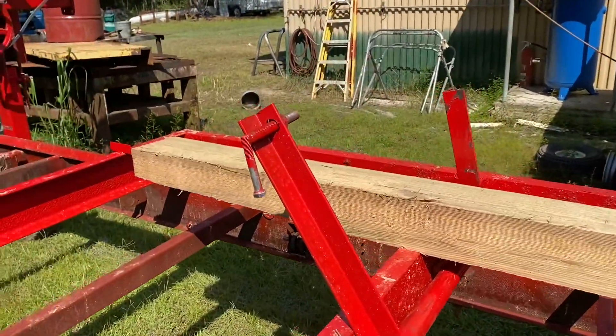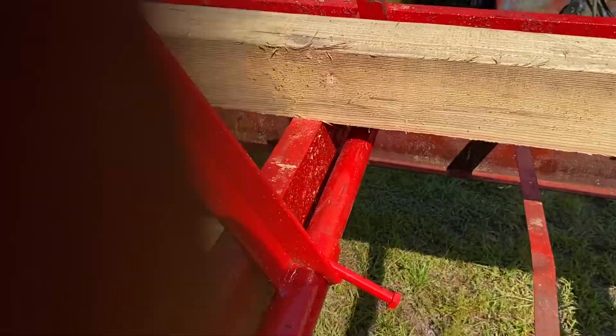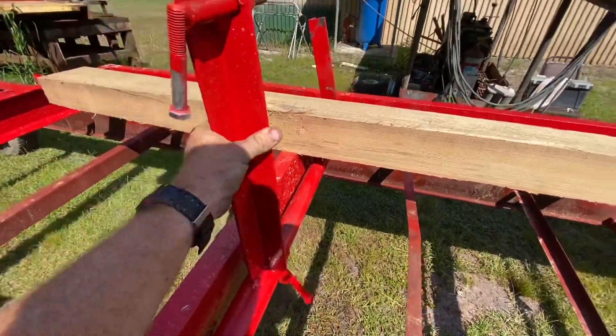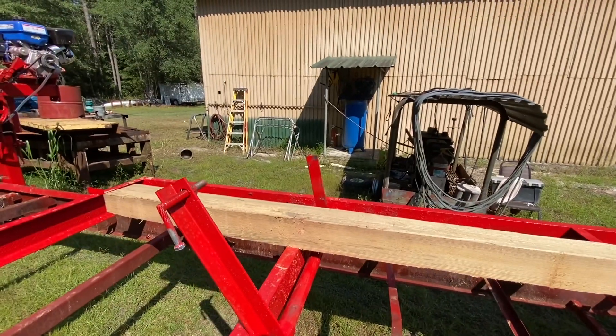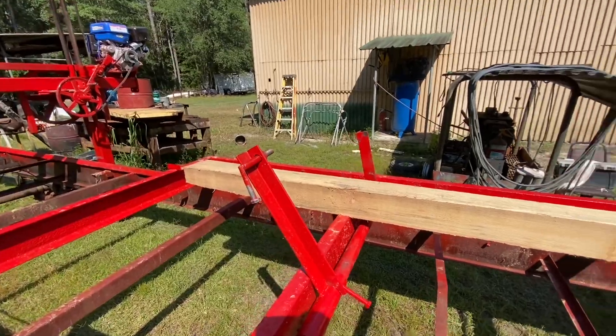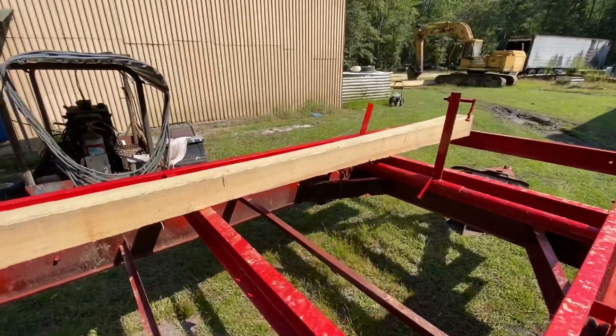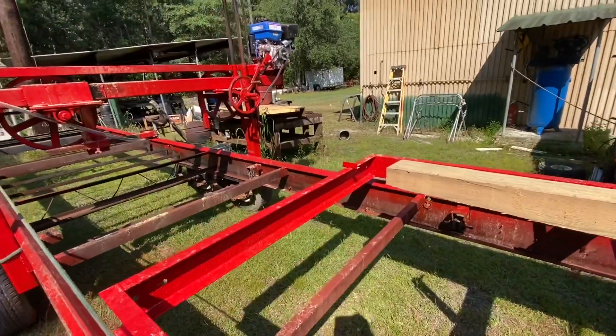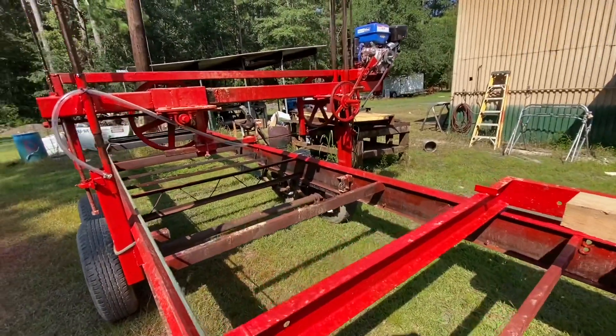I've put some log clamps on here. This side will slide up and down and pivot, and that side just pivots up and down. I've got little screws right here where I can dog a log onto it. This is just a piece of a power pole that I was playing around with milling.